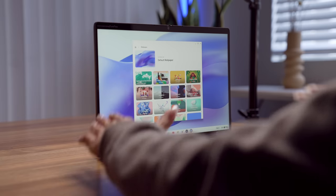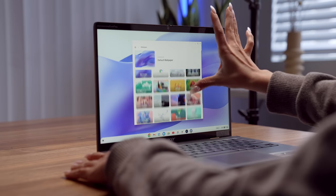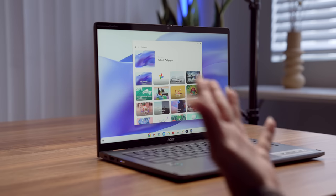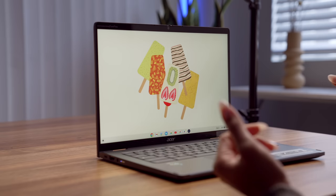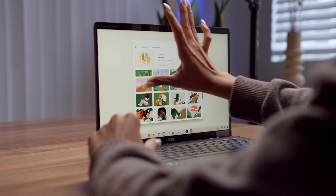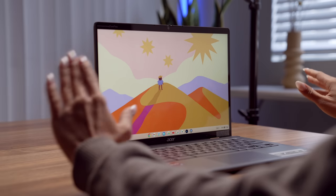If you want to spice up your wallpaper, they have all of Google's latest wallpaper images, similar to what you'd see on a Pixel device. There are lovely different categories with great pops of color. Let's hop in and change it up — wow, this is a cute one with all the little palettes. Love the colors — love that vibe.